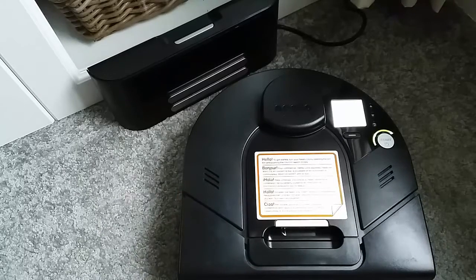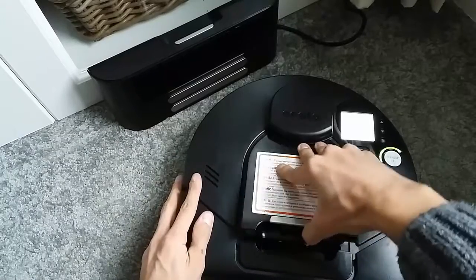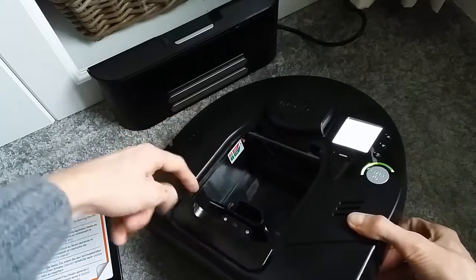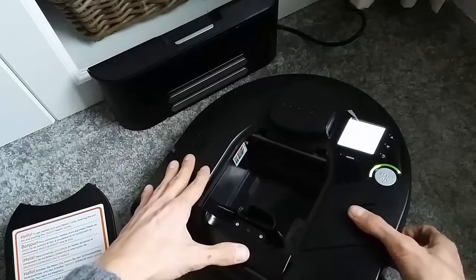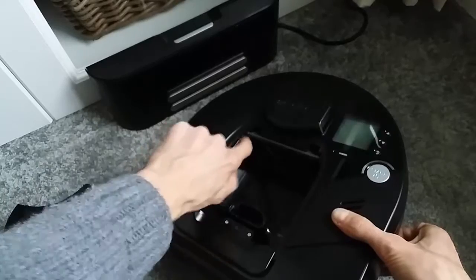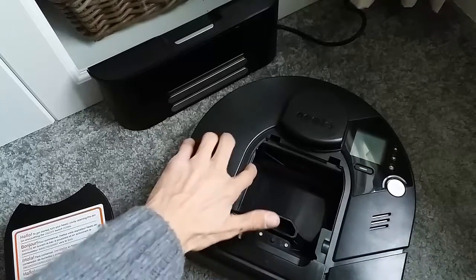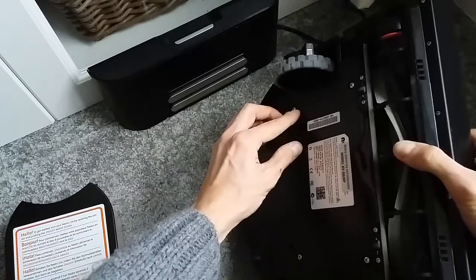For the recalibration process, make sure the unit is not on the charge base. You have to switch it off using the switch inside the dirt bin. Remove the dirt bin and you'll see the on/off switch — depending on the model it may be on different sides. This switch disconnects the batteries altogether. When I turn that switch, you can see the light goes off completely, so there is no power going to the unit. Leave the unit for about 5-10 minutes.